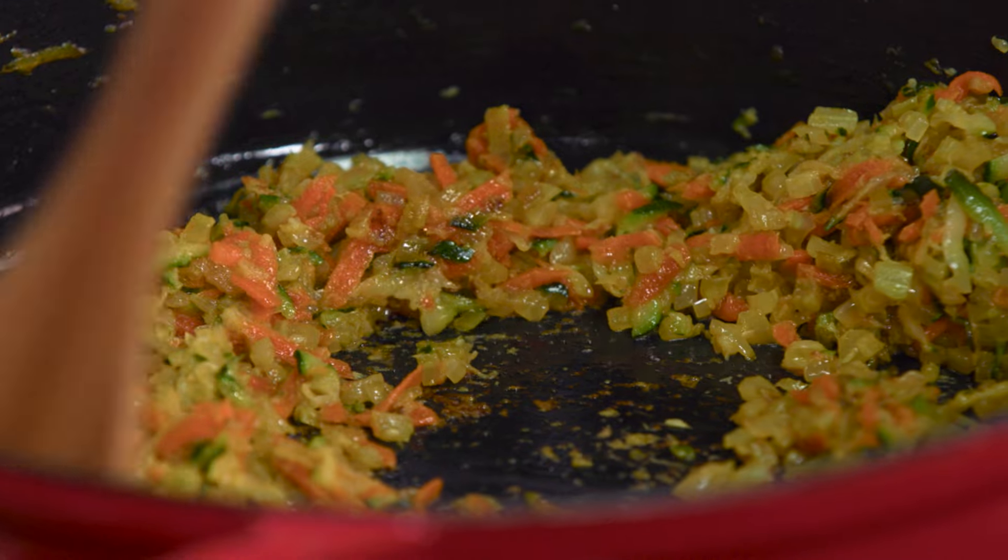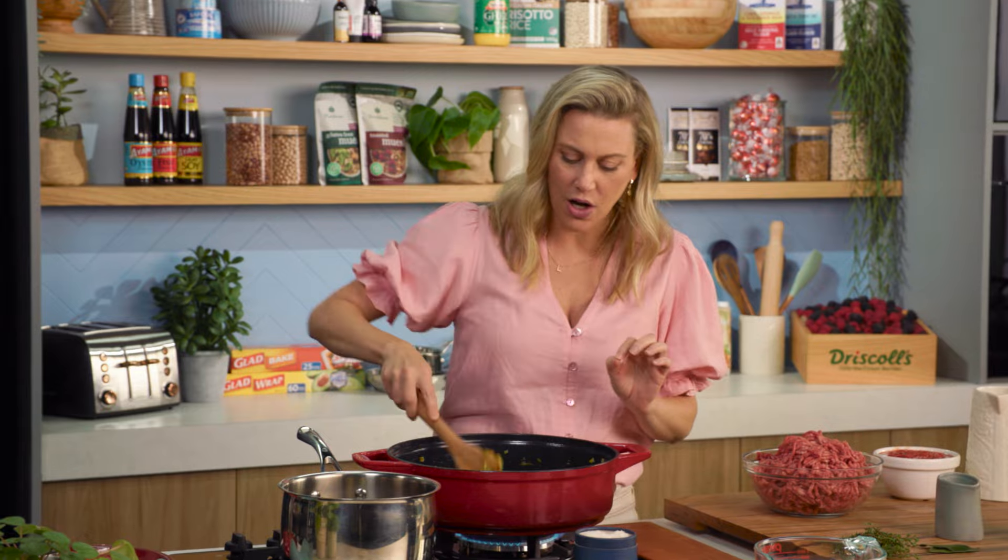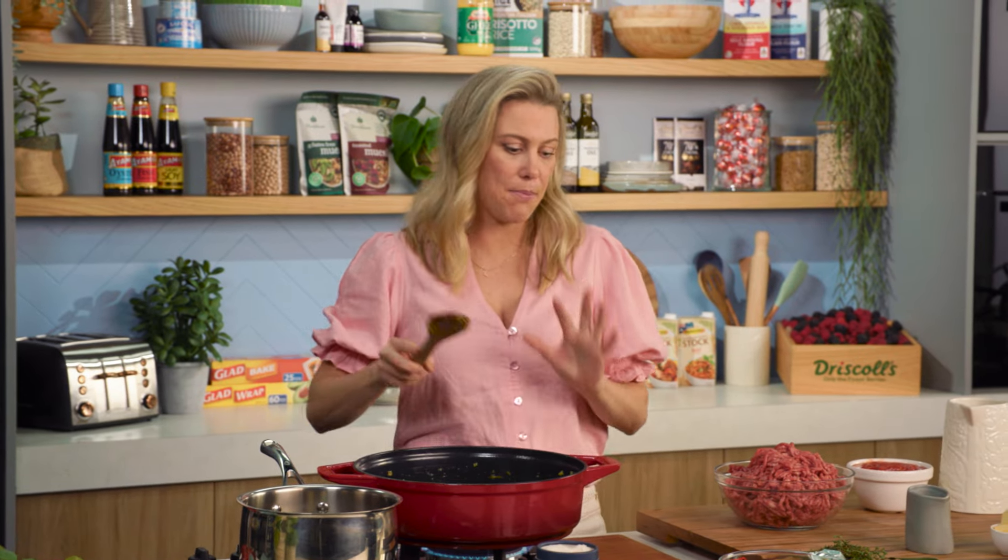I think this is the most crucial part of a lasagna — cooking down the sofrito, which is the combination of these vegetables. This has been cooking for about 15 minutes. I've added a little bit of oil and some salt, and now we're going to add our meat.